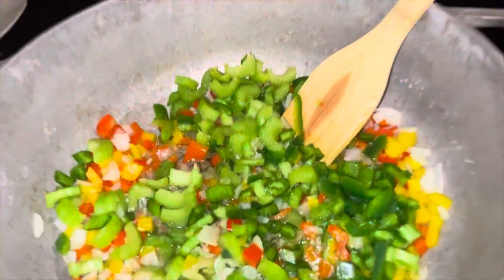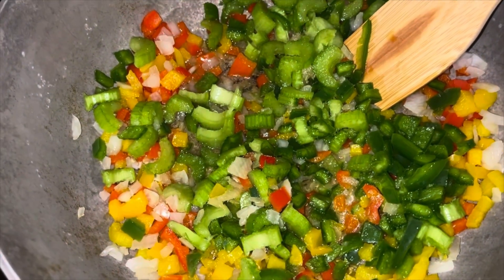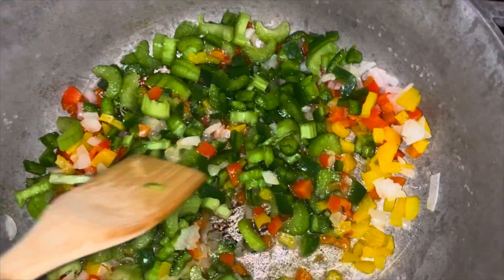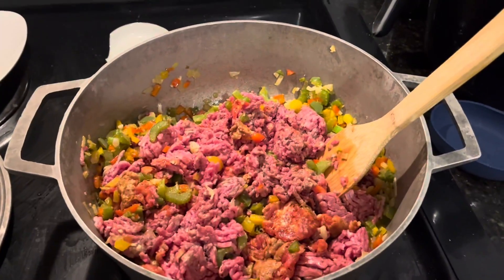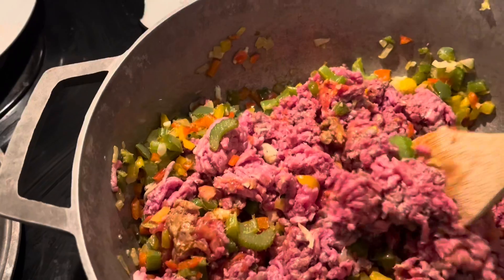Right now I have all the peppers, onions, and celery in the pan and I'm going to let them cook down a little bit. I'm going to throw my garlic in last because I'm afraid it will burn. I have the hot sausage and the hamburger in there now, and I just added the garlic too.